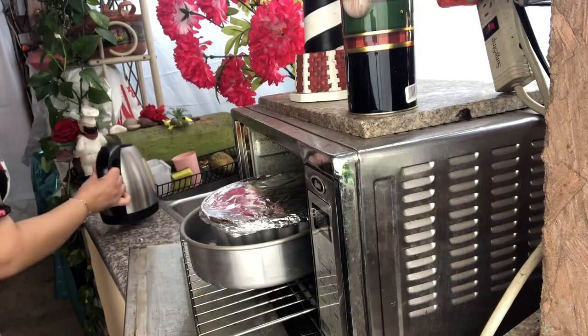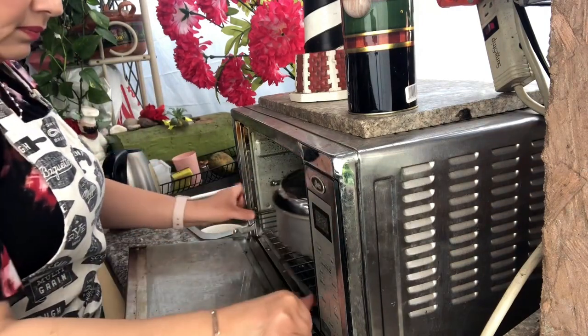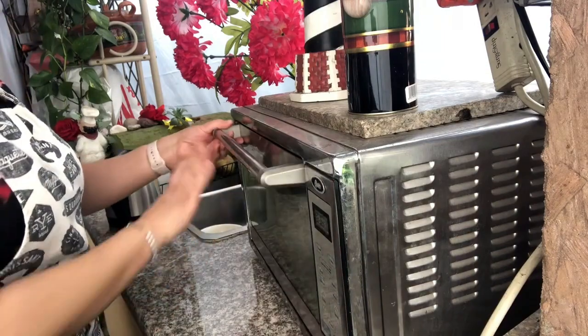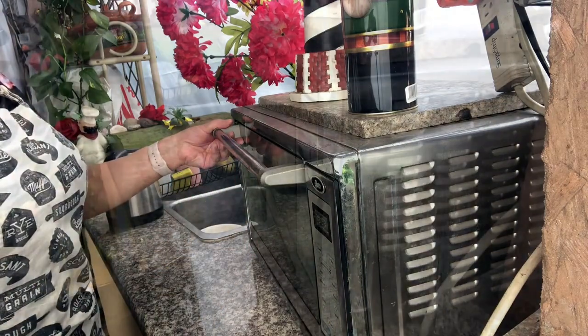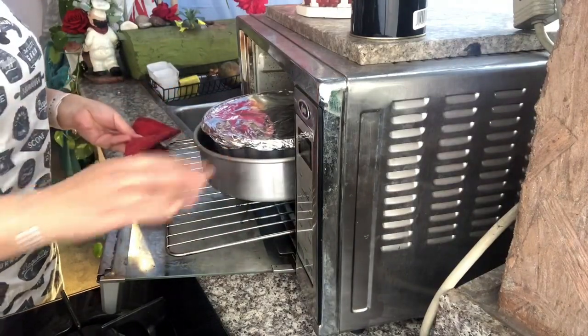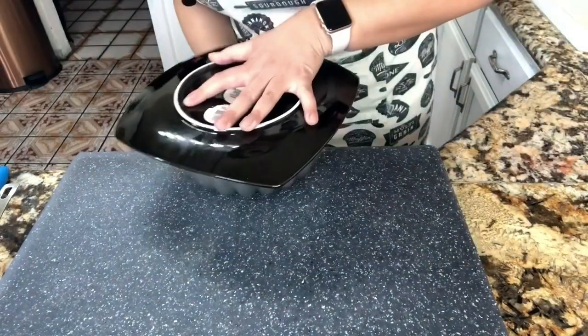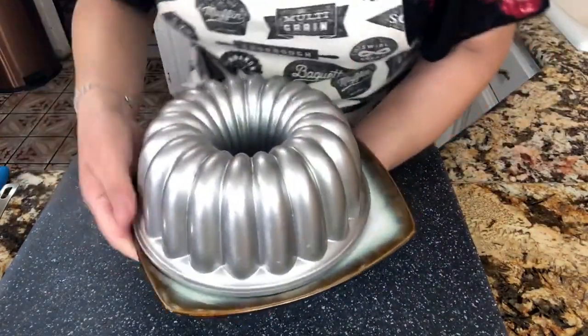Once it's cooked for 90 minutes, let it rest and come down to room temperature. When it reaches room temperature, put it in the refrigerator and leave it in there for just a couple of hours. Let's take it to the refrigerator. After a couple of hours, let's see how the flan came out.